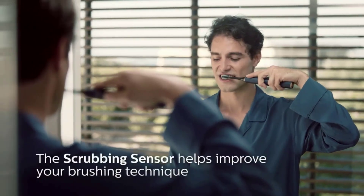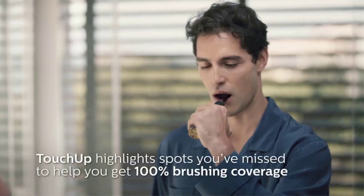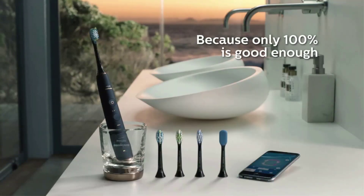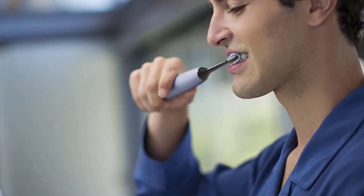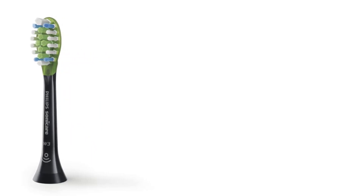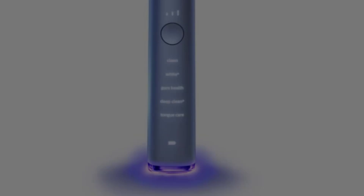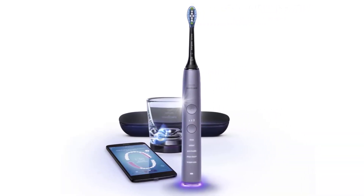Smart sensors provide real-time feedback. Five modes — clean, white, deep clean, gum health, and tongue care — plus three intensity levels. The kit includes one connected Sonicare toothbrush handle, one premium plaque control brush head, one premium white brush head, one premium gum health brush head, one tongue care brush head, one charging glass, one charging travel case, and one wall plug. Eliminate guesswork with real-time feedback and personalized coaching to improve your technique.